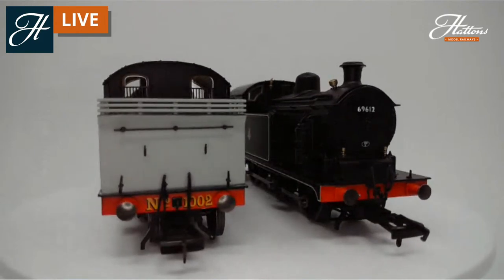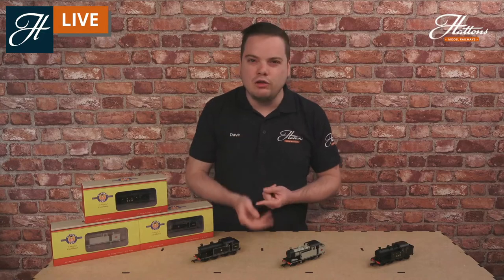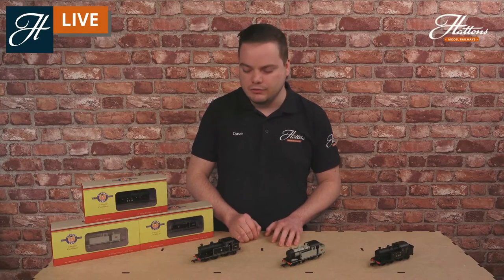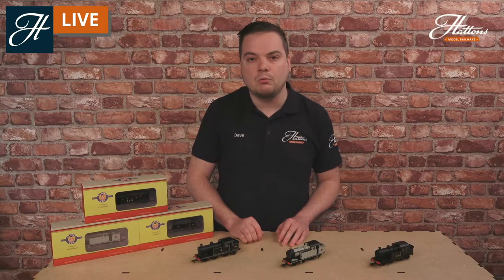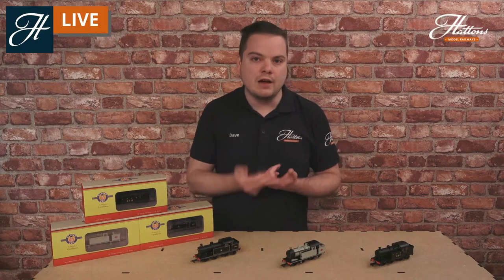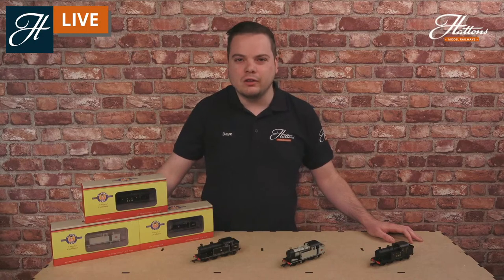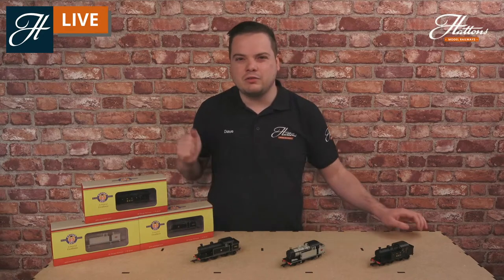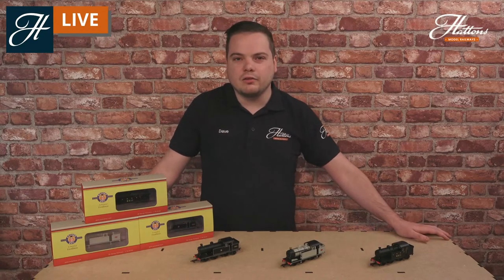They start at £96 — check the link in the description for more information. It's a fantastic model when it comes to running, with a huge amount of die-cast weight, more than a lot of models on the market. These were made to haul quite long rakes in real life, and this model will have absolutely no issue with rakes of 9, 10, or even more coaches. You've got the five-pole motor with flywheel, pickup on all wheels, second-radius curve capability, NEM couplings, and a huge amount of detail — a really good all-rounder coming in under £100, especially for modellers of the Eastern Region or the LNER.